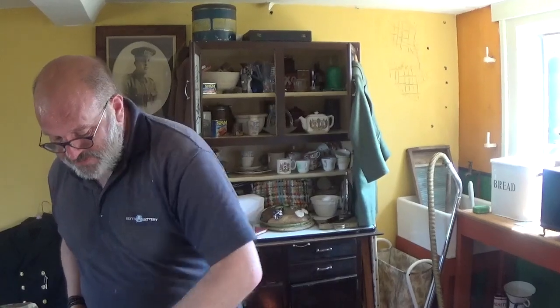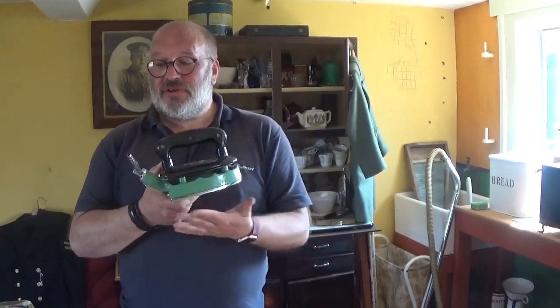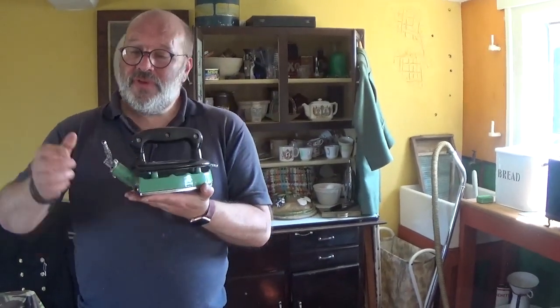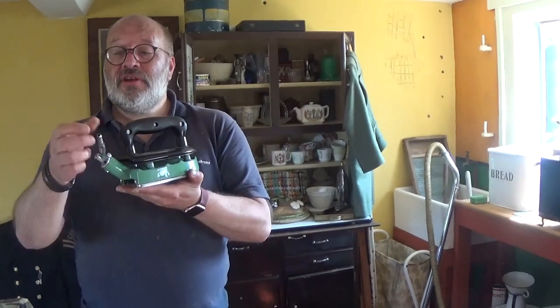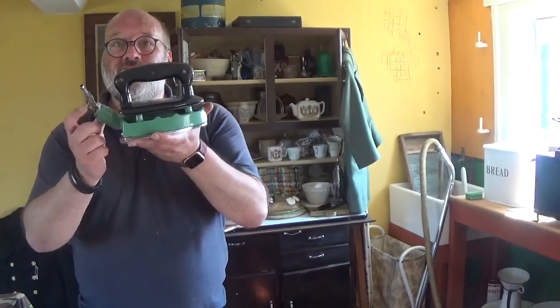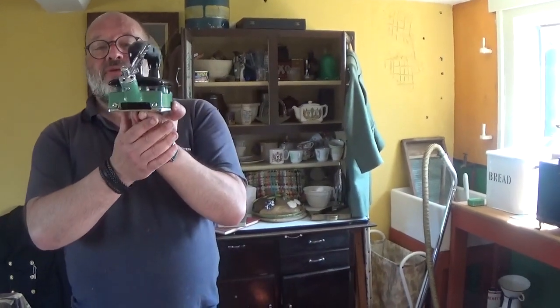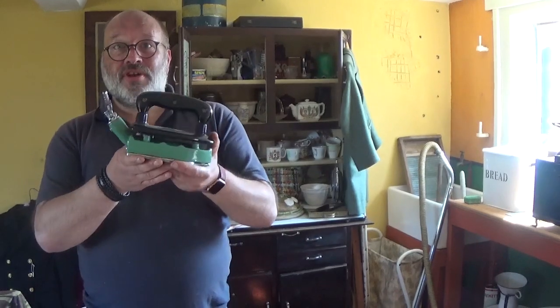Now if you were posh you may have had a gas iron. The way this worked was you would get the outlet pipe from the oven, attach it to there, then open the valve on the cooker and turn that screw there to open the valve on the iron. You would let it fill up for about 10 seconds, then close the valve here and turn it off at the oven. You would take the pipe off and to light it, you turn that valve there to turn the burners on, then light it. You would get about 10 to 15 minutes use out of this iron before you had to refill it again.